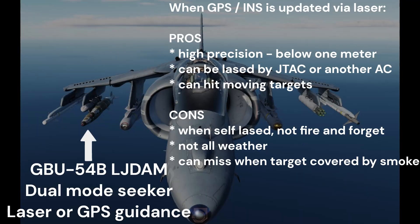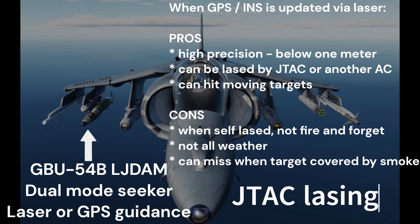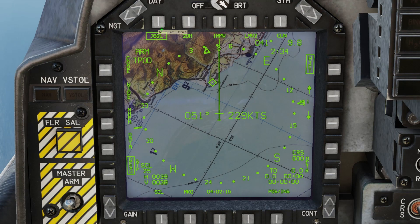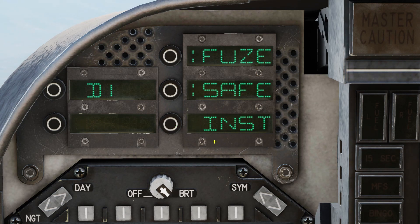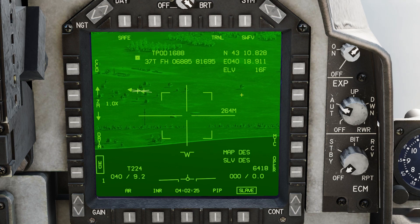This time we will not self-laze the target — a JTAC on the ground will laze the target for us. Select the J82L weapon profile, set bomb fuse to instant, then contact the JTAC to start lazing the target.